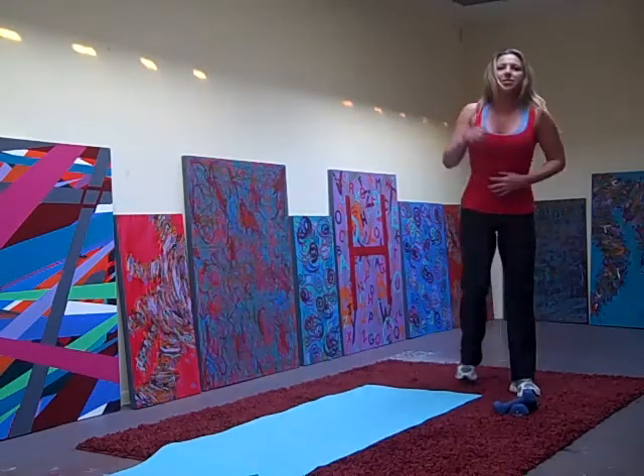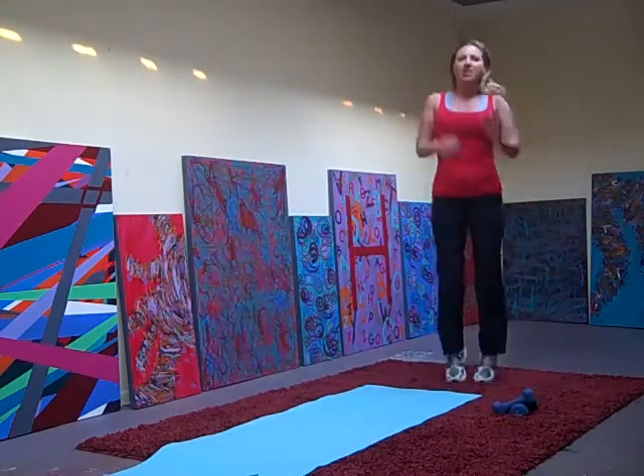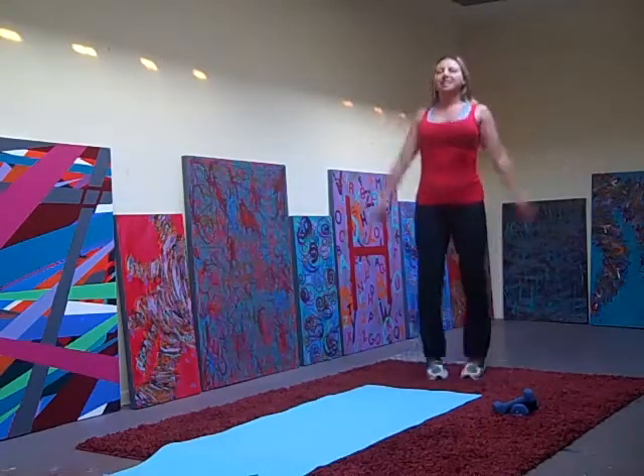Take a break with the arms — 20 jumping jacks. Then we've got some new exercises.